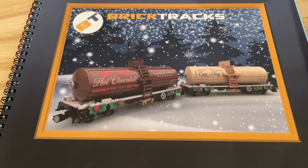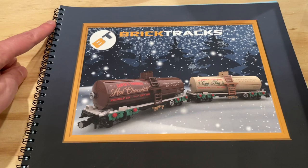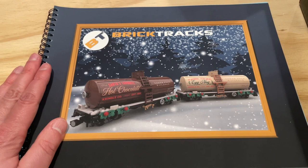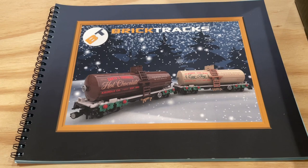The instruction manual for the set is really well done. I really like how it's spiral bound — it just makes it a lot easier when you're flipping back and forth while building the train cars. I really enjoyed that with the original North Pole Railroad instruction books and I think it's going to be great for this one as well.